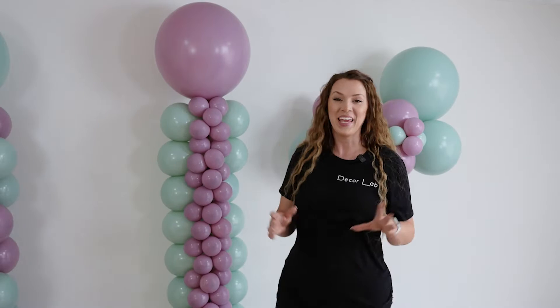Welcome to our next YouTube video. In this video, I will show you how to make three different types of balloon columns. Are you guys ready? Let's do this.